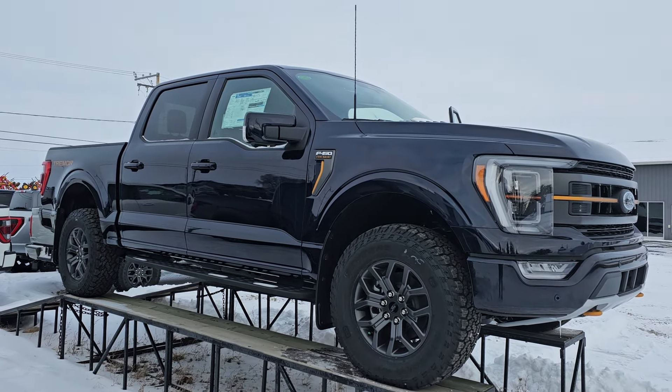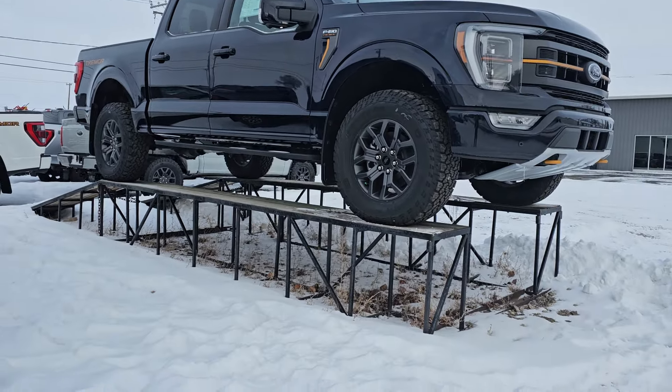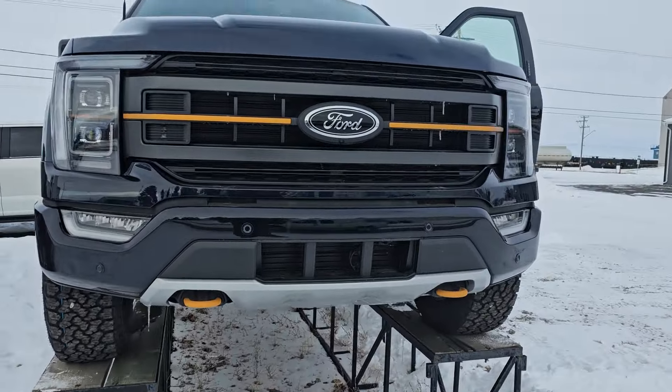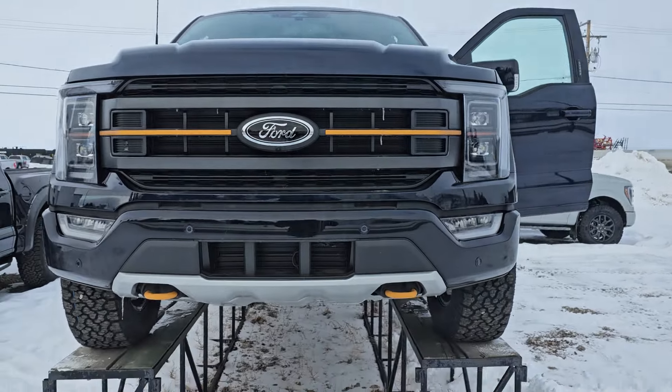Hey Rock, it's Steven here at Country Forge. So this is the anti-matter blue one that we were talking about. We've even got her up on the pedestal, so we got a nice angle to view it from. Got her running right now.